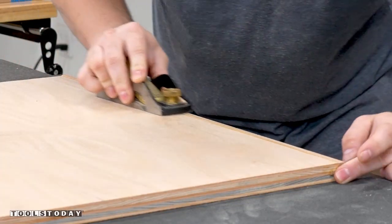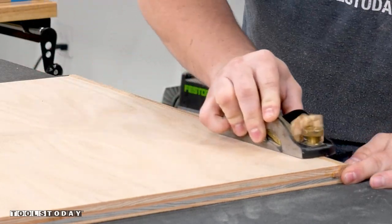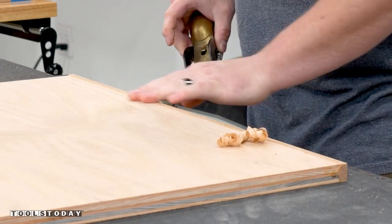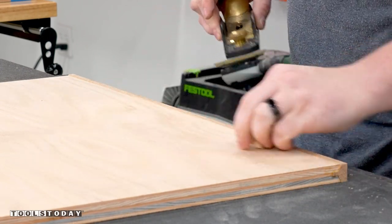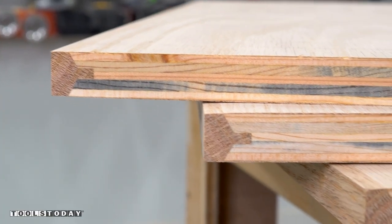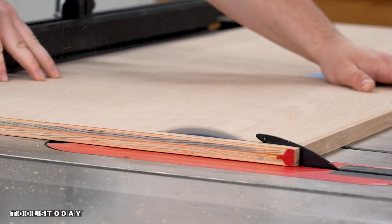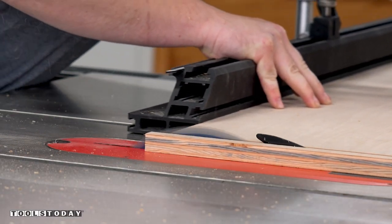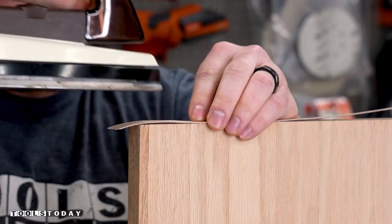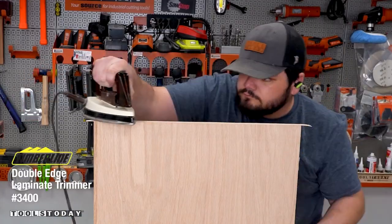I can then use a block plane to plane down the banding perfectly flush with just a few passes. I love seeing the shavings come off the plane — nothing better than having nice sharp hand tools. I did some sanding to finish things off and we have our pieces nicely edge banded and looking great on all of the high wear areas of this cabinet. All of the pieces were then crosscut down to final size — on the table saw this also trims the edge banding nice and flush at the same time. For the low wear areas of the cabinet I'll use iron-on edge banding to cover up the exposed edges of the plywood.